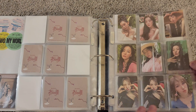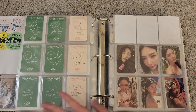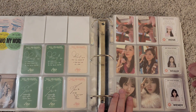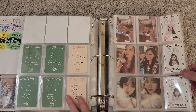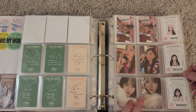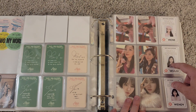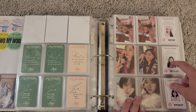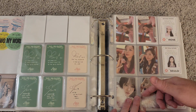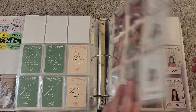Then we get into Feel My Rhythm — Irene, Wendy, and then Joy. This is a fully complete set. I guess they only did three sets for that one: two sets for the photo book and one for the Orgel version. Then this is SMCU Express from 2021. I got the Red Velvet ID cards for all the members, the Red Velvet version for all members, and the SMCU version for all members as well. Fully complete.